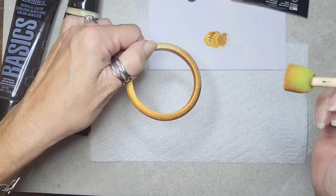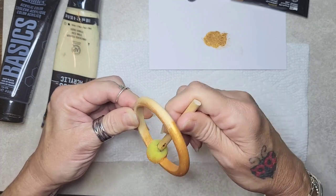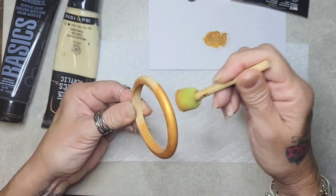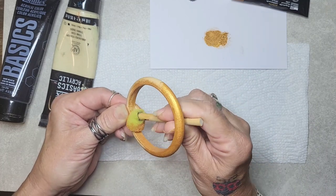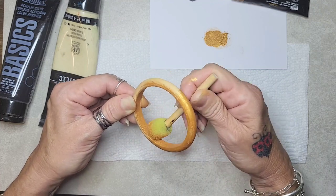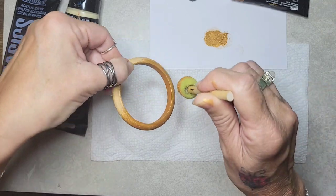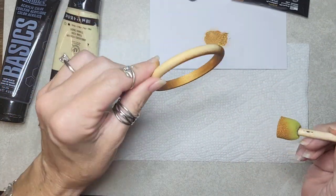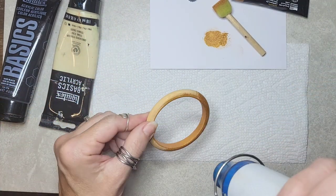This is an Aztec gold so it's not quite as bright as a regular gold would be. Okay, I think we are good all the way around — that looks good. I'm just going to dry this really quickly.